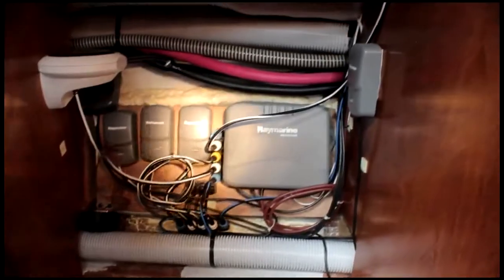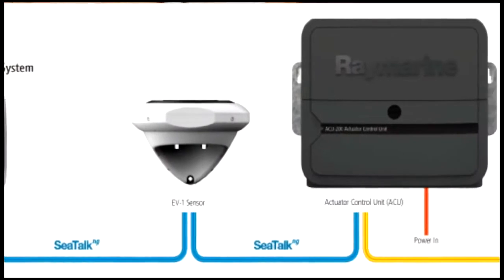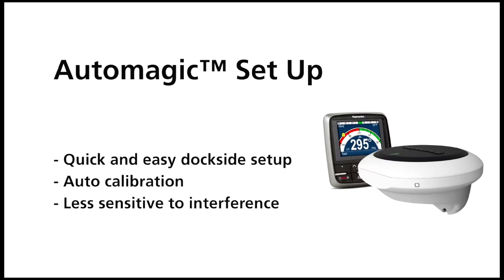The EVO unit went straight in place of the flux gate with a single cable going into the SeaTalk NG bus. A simple dockside check-up to make sure that the autopilot knew what kind of a boat it was going to be driving and the various settings required for that — that it's a sailboat, etc.